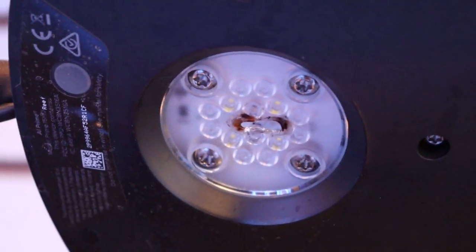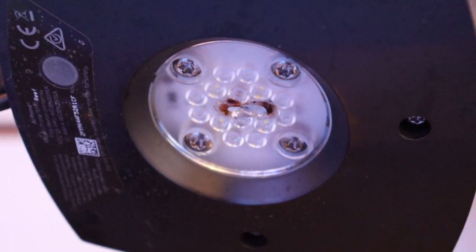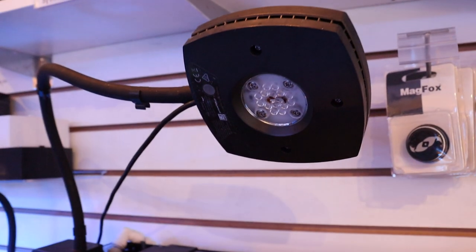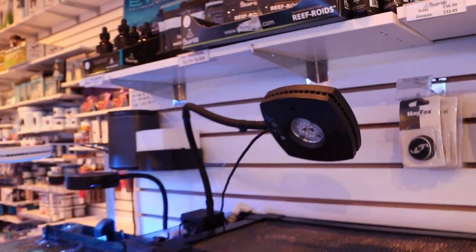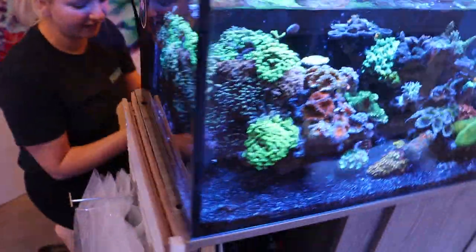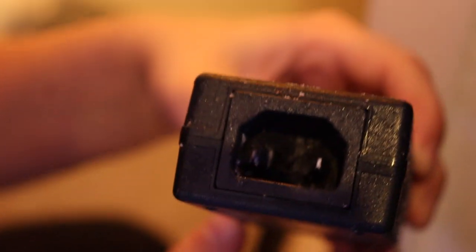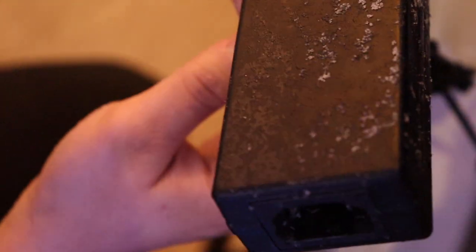Originally what we thought was the LEDs burnt into the lens and then it was creating a bad smell, but that wasn't the entire story. What actually happened was this power supply over here got wet. Let me show you the old power supply — it got fried from salt creep and melted the plastic.